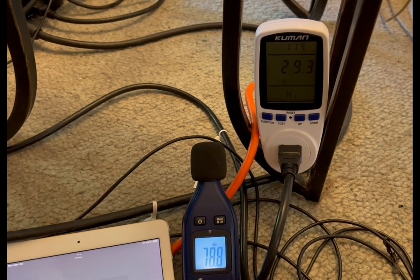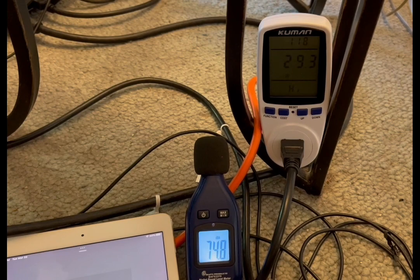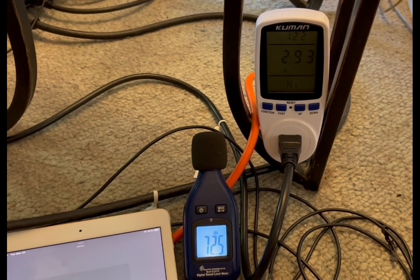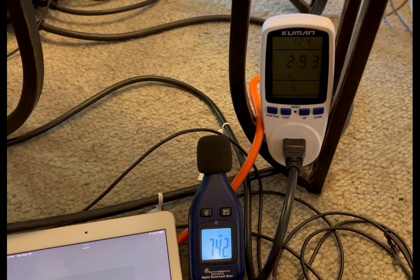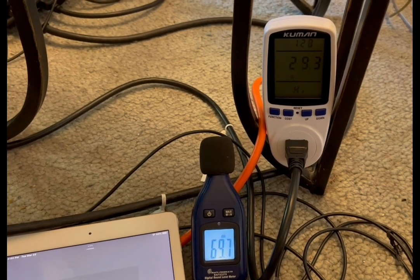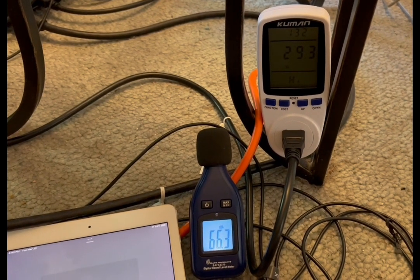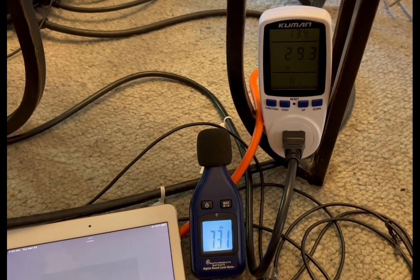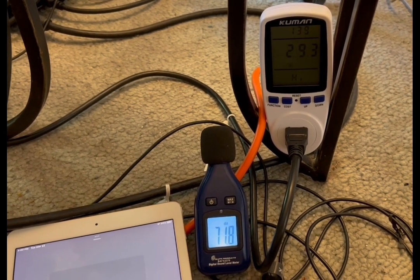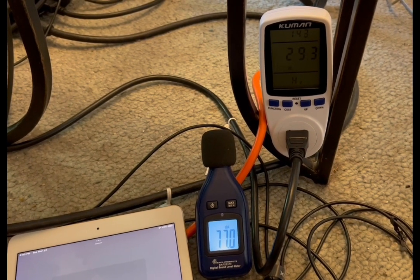Before we start the sound demo, here is the system idling. The subwoofer is on, the base unit is on, and it's only pulling 29.3 watts. So that's our base number where we start. The watt meter shows 'high' at the bottom, so that's going to show us the maximum watts it's going to pull to play this track, which does have some good bass to it.